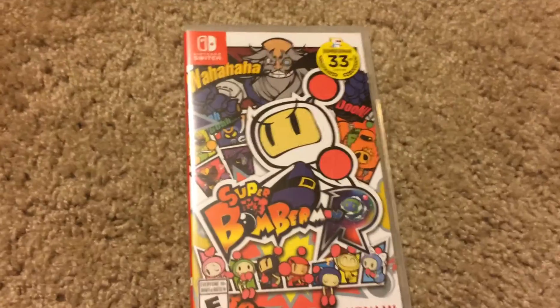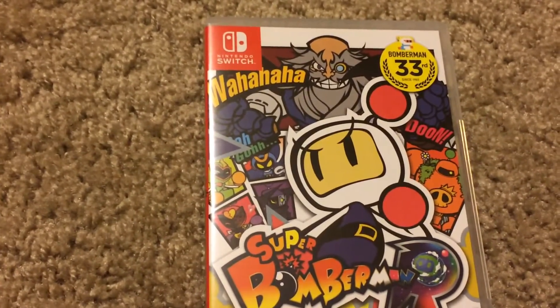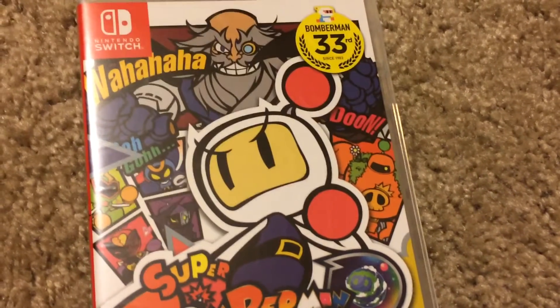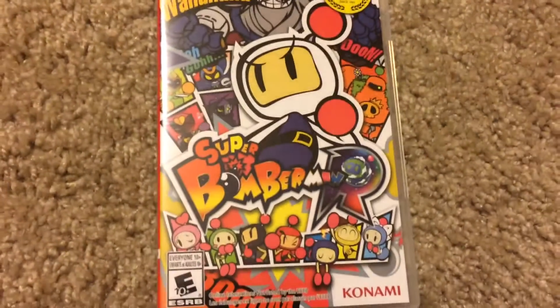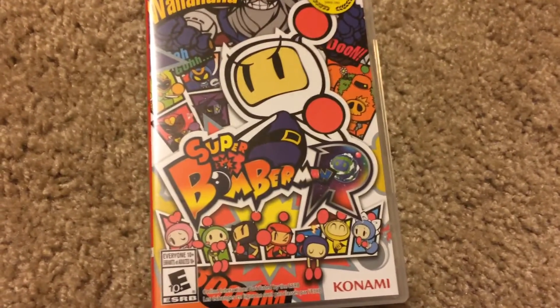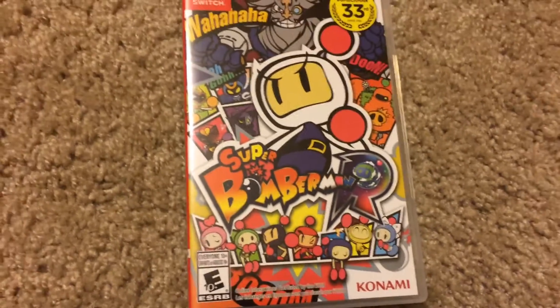In the top left-hand corner you can see it says Nintendo Switch, and then on the right-hand corner it says Bomberman 33rd since 1983. Then on the cover it says Super Bomberman R, and in the corner there it says rated E10.